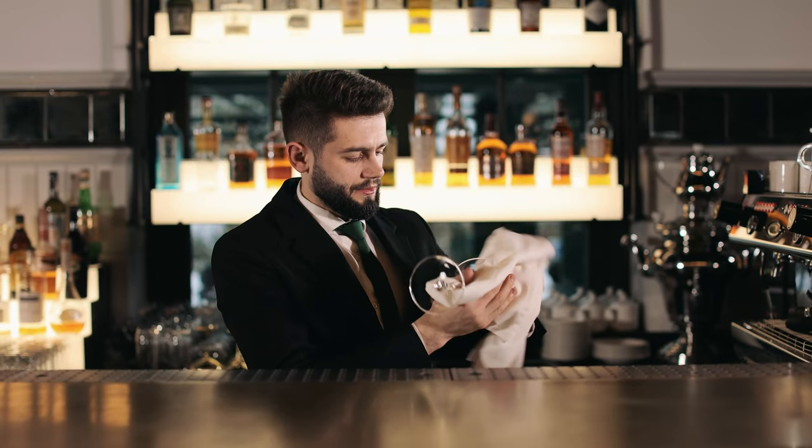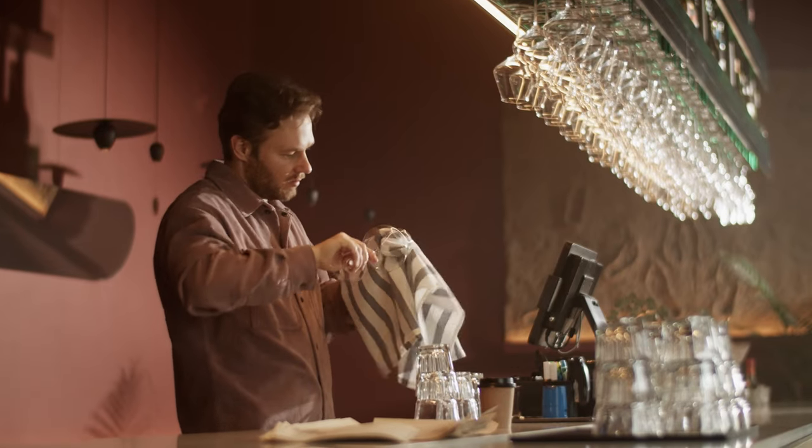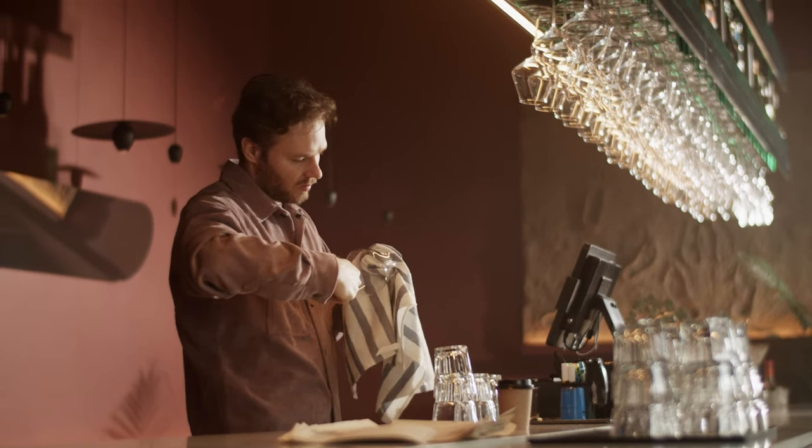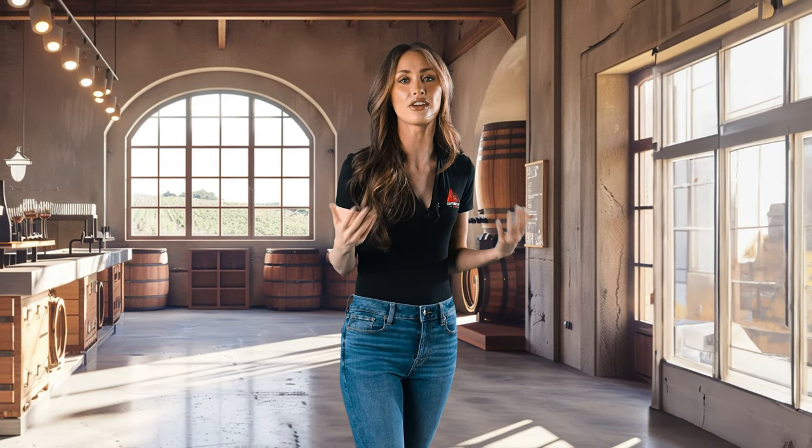Regular breaks are essential — not just for your mind, but also for your hands. Those repetitive polishing movements can take a toll, so giving your hands a rest is crucial. Sometimes glasses break. When that happens, don't go in with your bare hands. Use a broom and a dustpan, or put on some cut-resistant gloves to safely pick up the pieces. Always report any breakages to your supervisor. After you're done polishing, storing the glasses correctly is just as important as the polishing itself — make sure to follow your company's guidelines for storage. And remember, if you do get cut or injured, notify your supervisor immediately and seek medical attention if needed, especially for cuts that might require stitches.